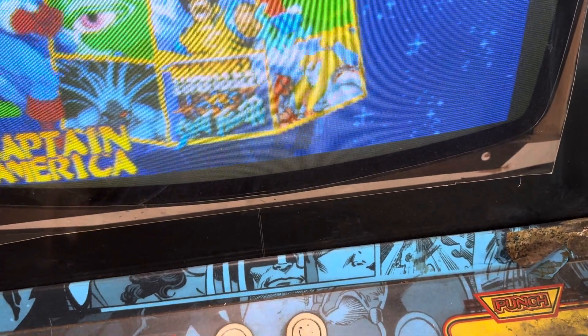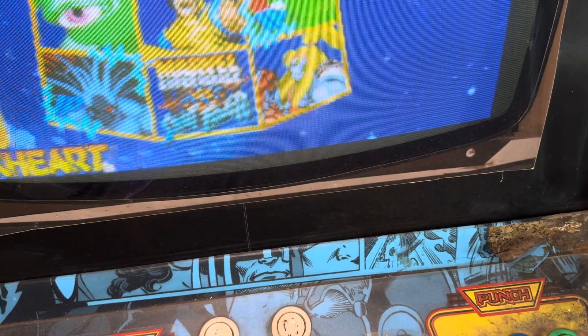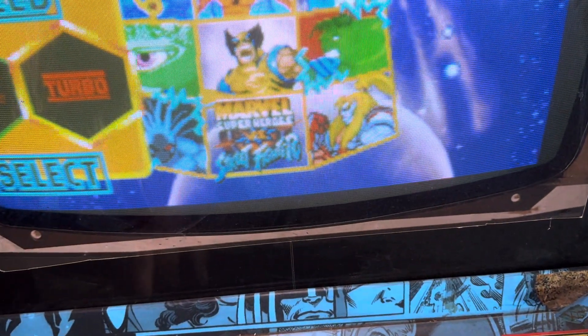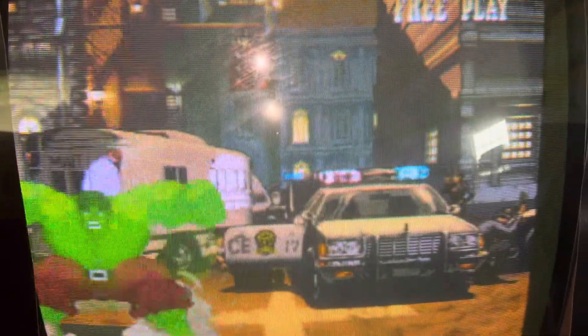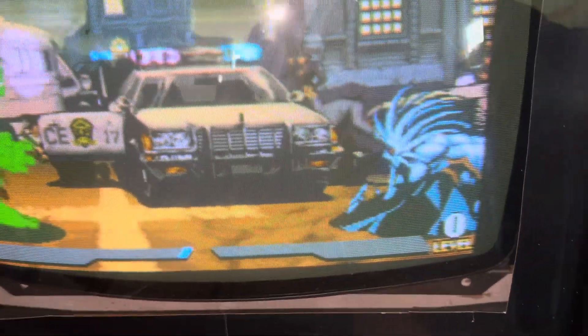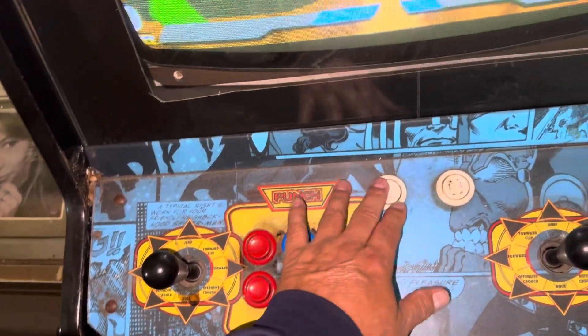Let's see who we're gonna fight here. Fight this guy — there we go. We're gonna do normal speed turbo. It's hard to do it on camera, but anyways — it works.